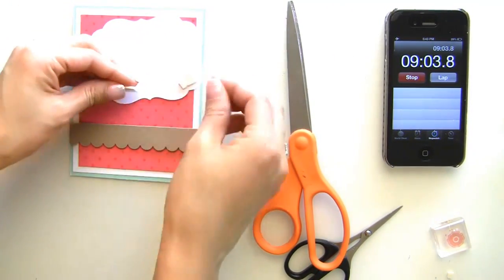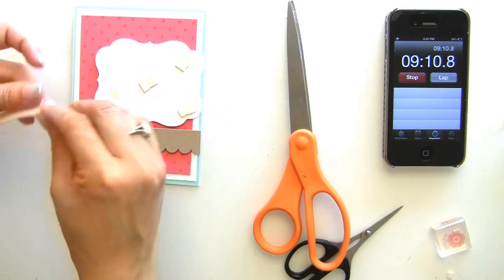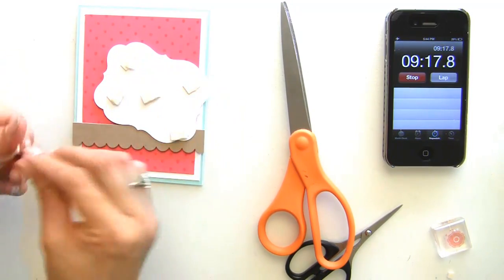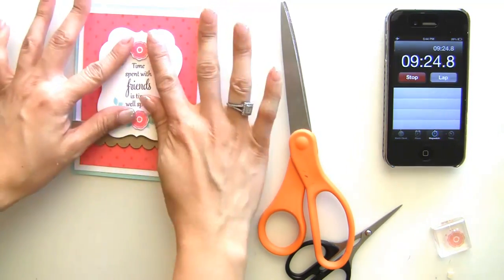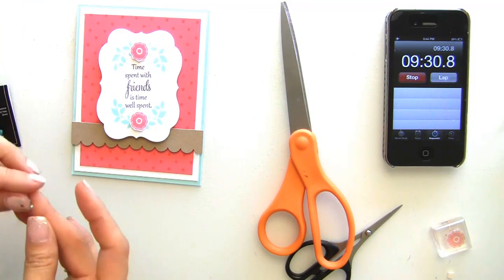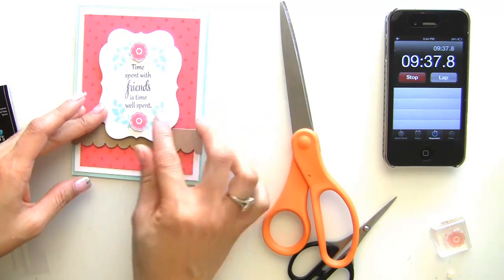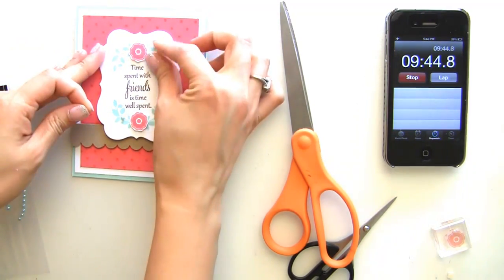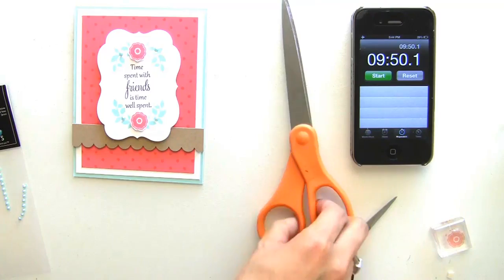We're closing in on time — let's see if I can finish this. And then I want to add some pearls. Oh no, it's so close. We're going to stop — 9 minutes 50 seconds. Well, that was so close!